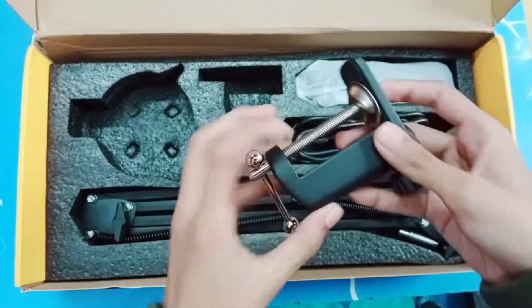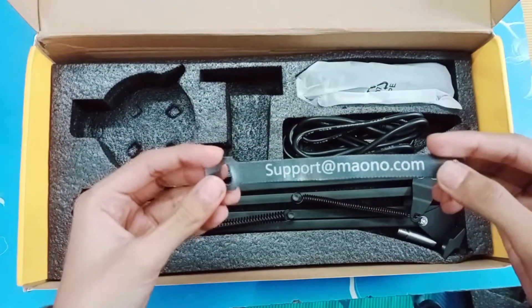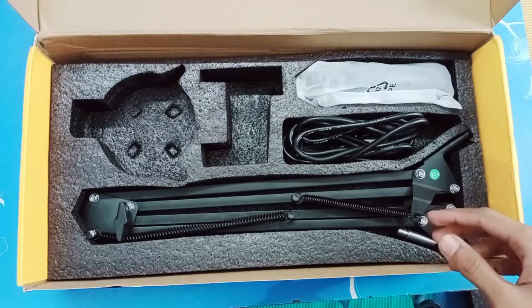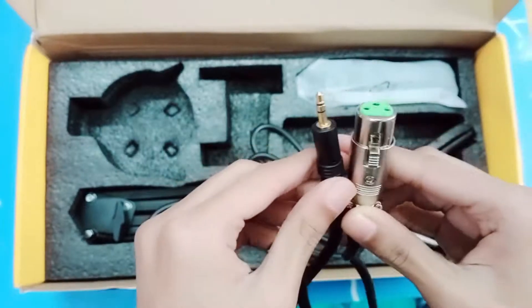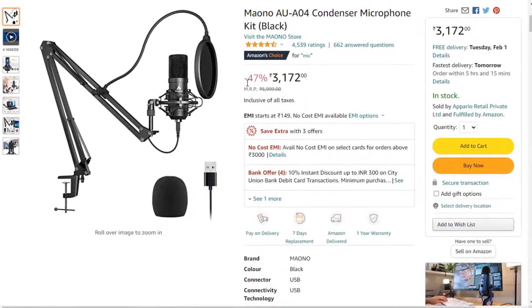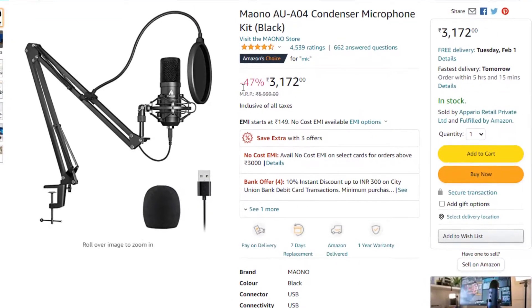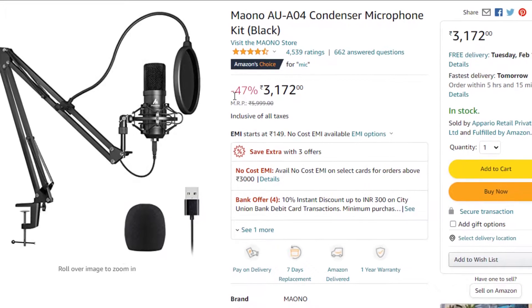Next we have this thing which holds the arm stand. This thing is used to hold wires to prevent them from missing. We have a 3.5mm cable in this kit. But if your phone does not support it, then you can buy the AUA04 instead, which gives the same audio quality but comes with a USB cable.